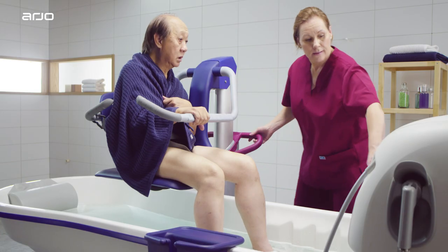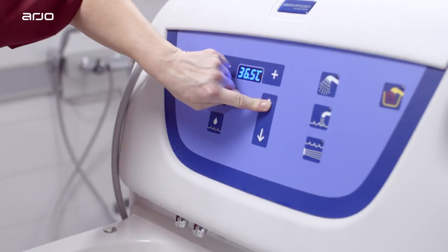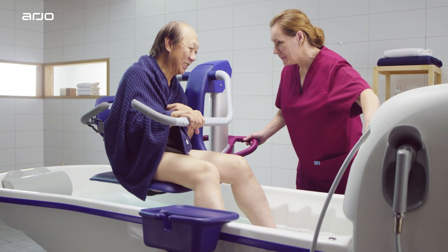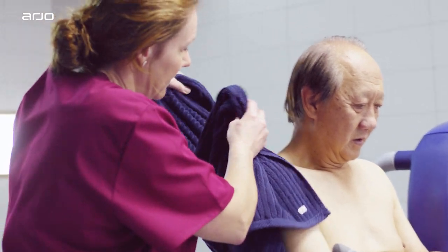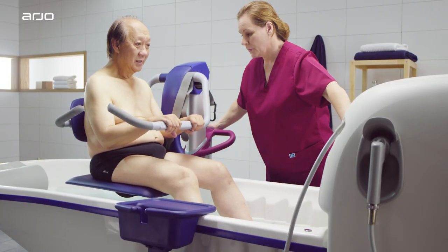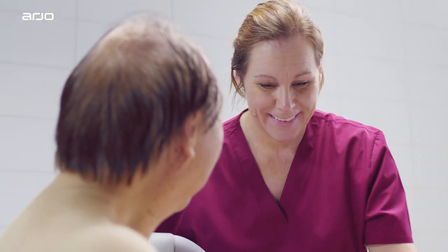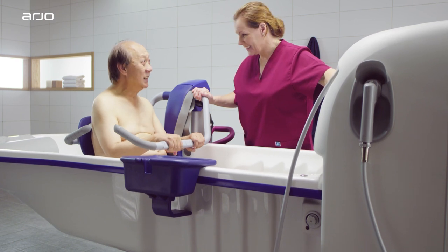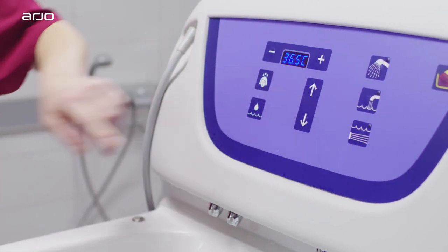Ensure the lift is docked against both legs and the rim and activate the brakes. Adjust the lift to a comfortable, ergonomic working height and find a position that allows for comfortable interaction. Once the chair is at the right height, raise the bath so that the Alenti rests on the bottom of the tub. Take care to ensure that no parts of the resident's body become trapped between the bath and the seat. The combination of the Alenti chair and the Rhapsody bathing system allows for as much of the resident to be lowered into the water as possible.